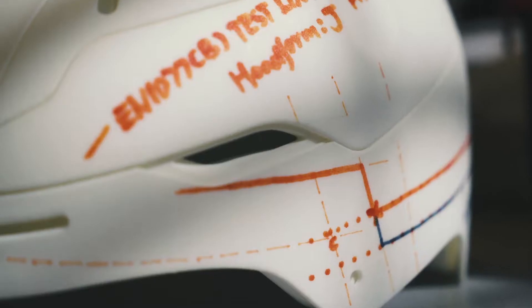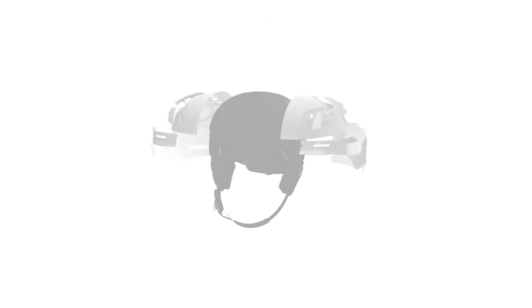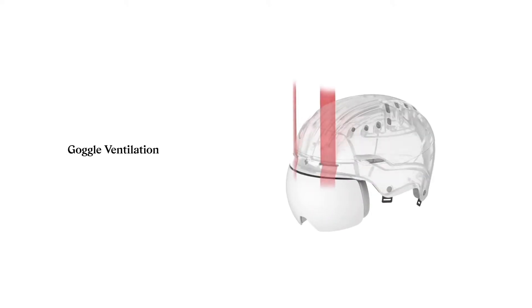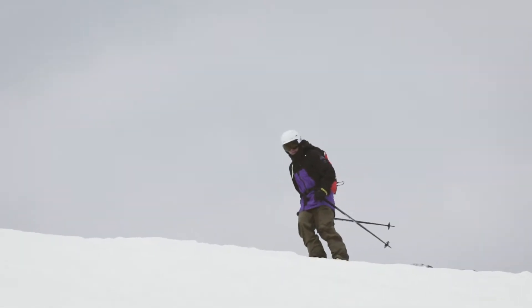There are basically two revolutionary features of this helmet: one being the ventilation system, and the other the actual construction. Starting in the front, we have two vents which are for goggles, with channels inside that will evacuate the hot air from your goggles to make sure that your goggles stay fog-free.